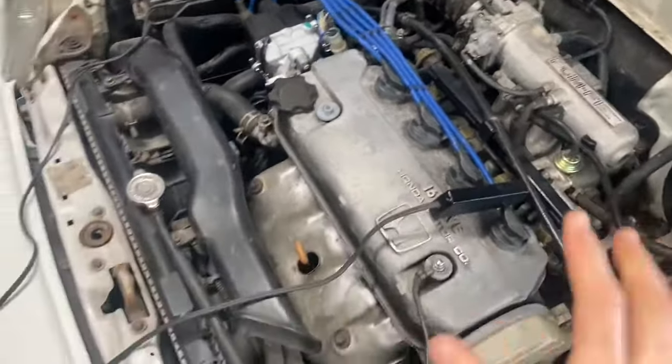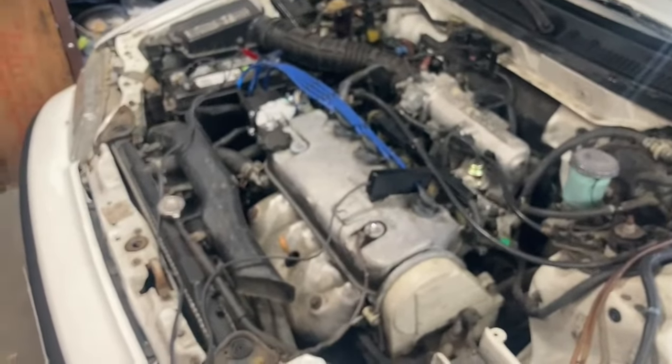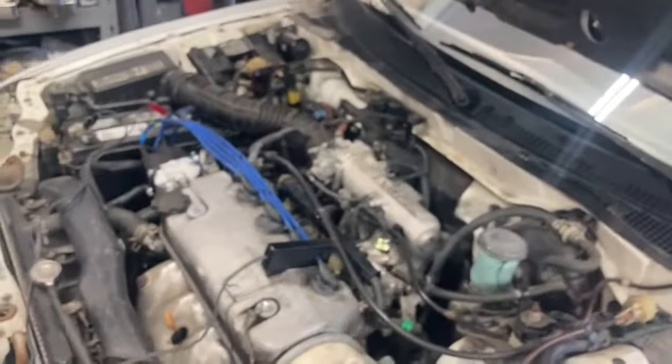Alright guys, just tightened up all three bolts, and I'm just going to do a final check to make sure everything's good. It's set to zero degrees of advance. I'm coming in with the timing light. You can see that right there — those three white lines on the harmonic balancer, that big metal pulley on the bottom, are lining up perfectly with the arrow and the arrow with the V in it on our timing belt cover. This is exactly what we want to see. That's all tight. And that is how you set the ignition timing on this car. Thank you guys for watching, hope this helps.